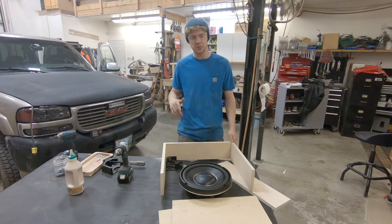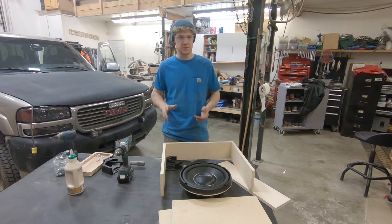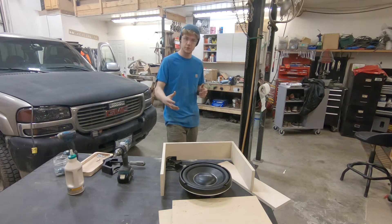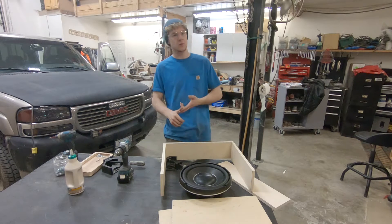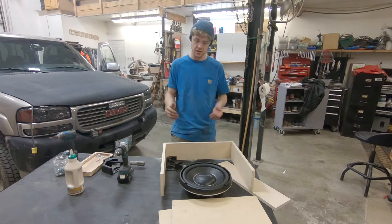Today is going to be pretty brief and slightly specific. There are many different types of enclosures — ported, sealed — we're not really going to discuss that very much. We're going to look at the materials and the methods.